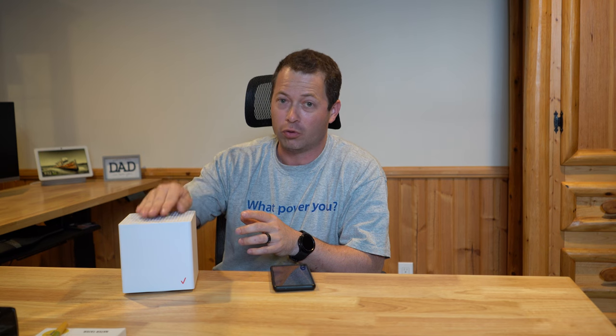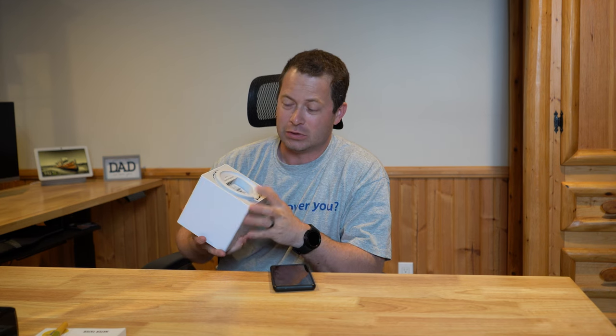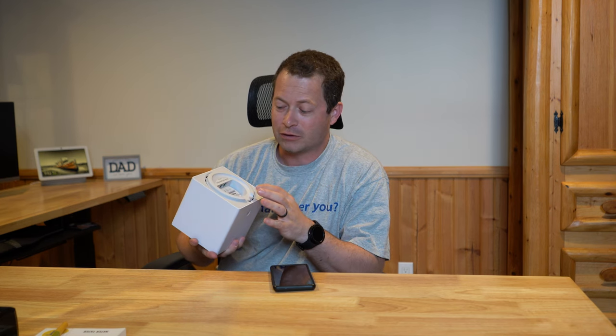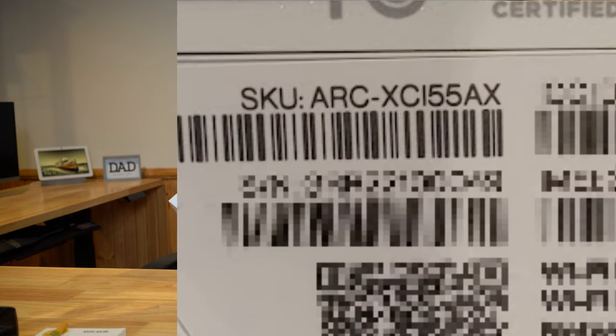I've had several Verizon home internet devices. I've had their older cube, which is the ASCI one. This new one is the ARC, which I believe stands for Arcadian — the brand that manufactures it. It looks identical to the previous one; I have a video talking about that.